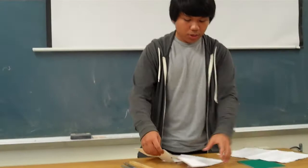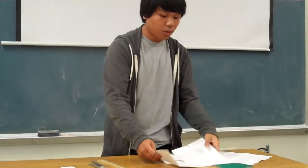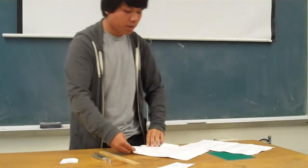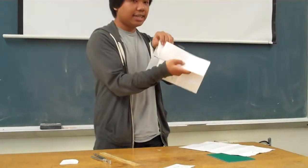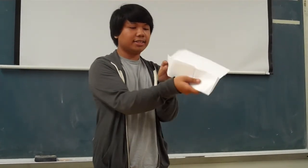Now we're going to move on to the actual assembling of the wallet. Turn it to the front, and fold the fourth section up, making sure that you always tuck the side parts in. Fold it up once, then tuck the sides in again, and fold it up once more.